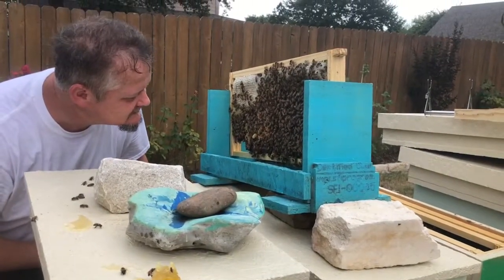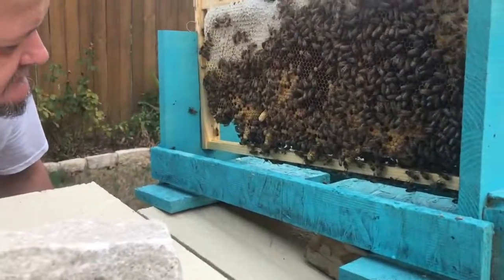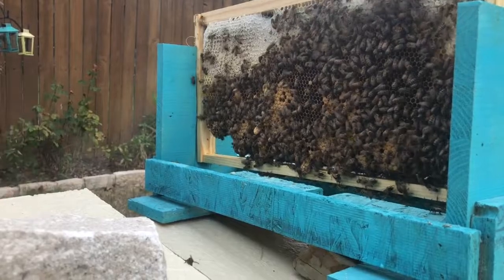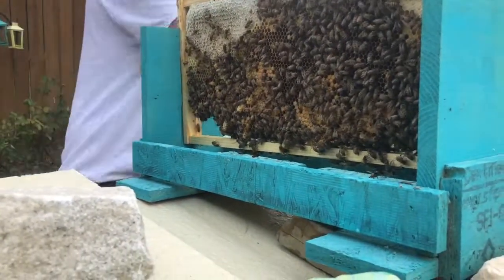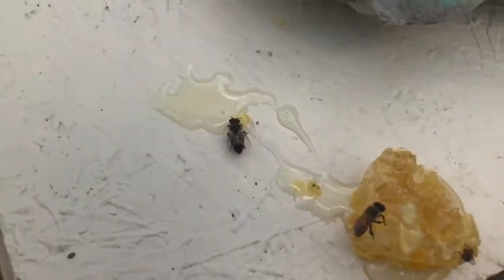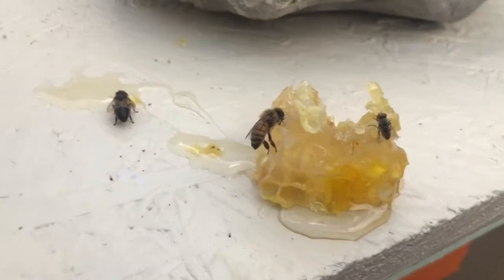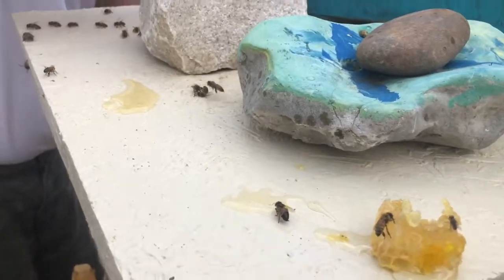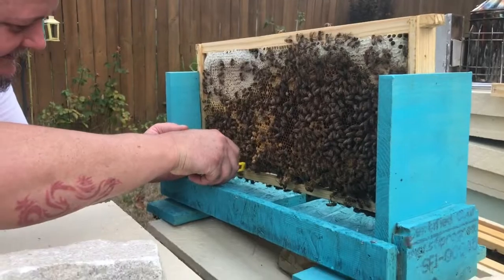I'm trying to see if there's any about the hatch. As you can see, they'll start chewing it out on the end. Is this one overdosed? Is it still alive? Oh yeah, she's eating. She's talking. She's worried about nothing. I like that overdose of honey.